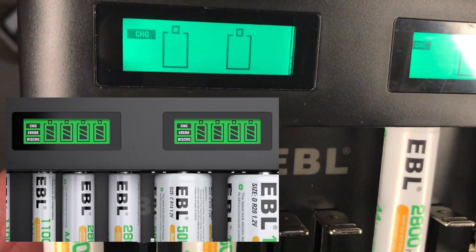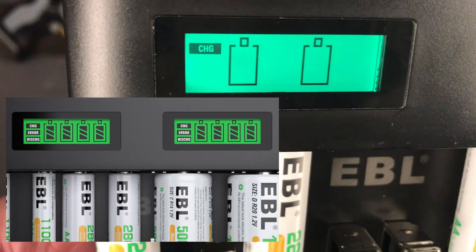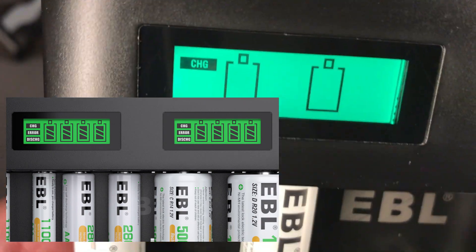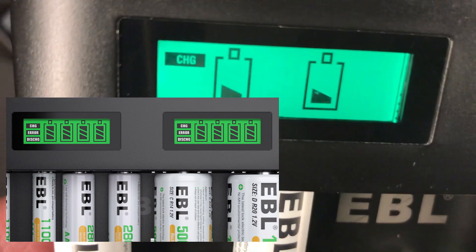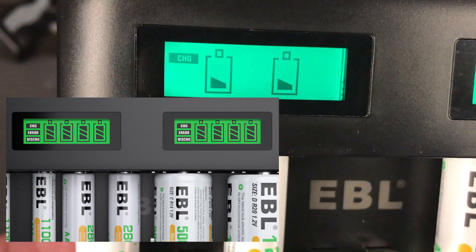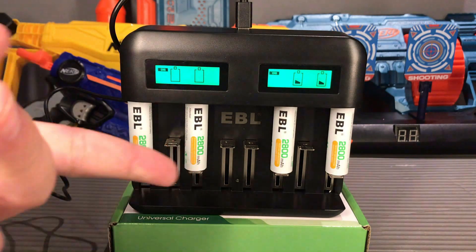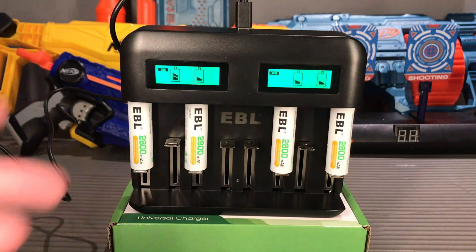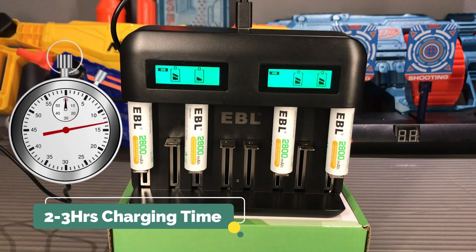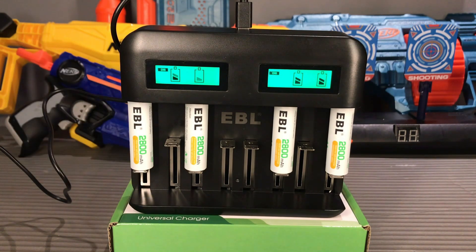From the LCD display you can also see discharge or error messages, as well as the charging status. It will also display when your battery is already fully charged. For this type of rechargeable battery — 2800 milliamp hours — it usually takes two to three hours to be fully charged to 100 percent.